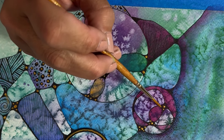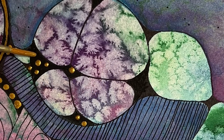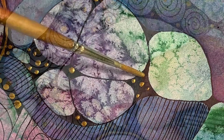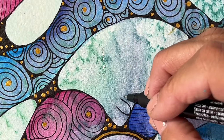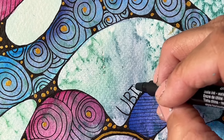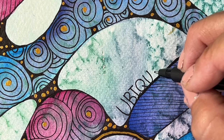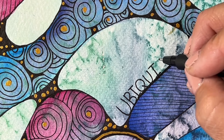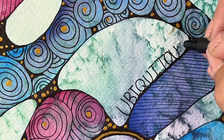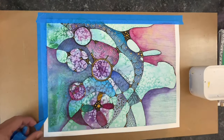I continued to sit there, and as I wrapped up my meditation a word just came to me: ubiquitous. Ubiquitous means present, and appearing, and found all around and everywhere. It just really struck a chord with me, and I decided to include it in my painting.